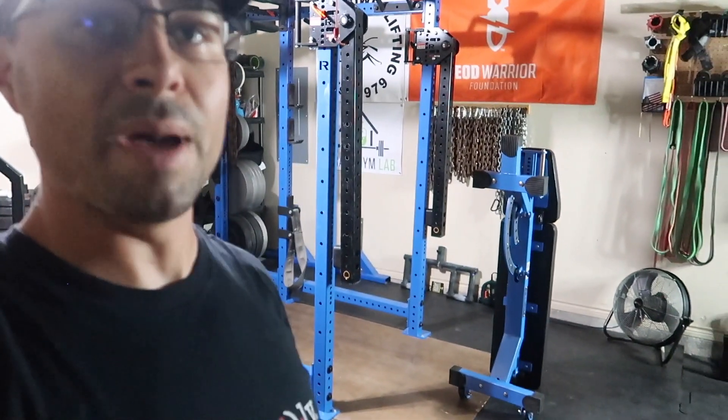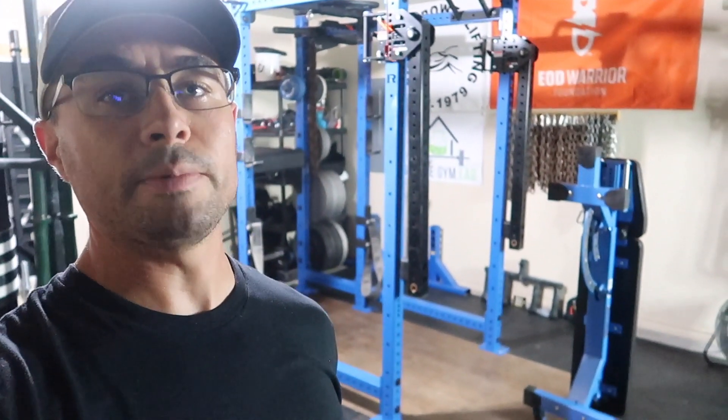Oh, plus real quick — my blue rack from Rogue and this bench match in color. Just kind of one of those little things: if you buy a colored rack, you kind of want stuff to match it, and the bench matches really nicely. Anyways, that's the review. Thank you guys for watching, please subscribe to my channel, follow me on Instagram at thekurtlocker, and I'll see you guys in the next video.